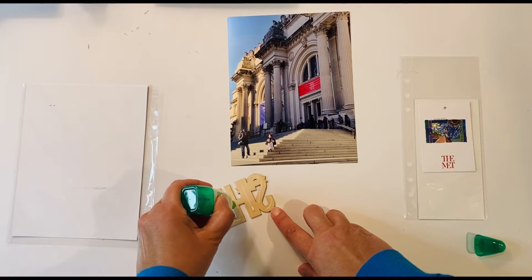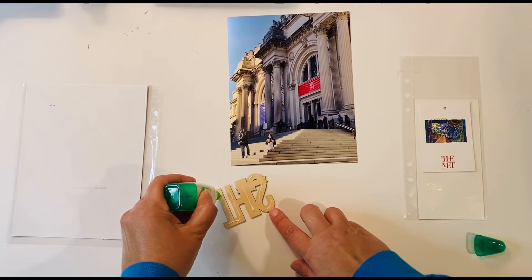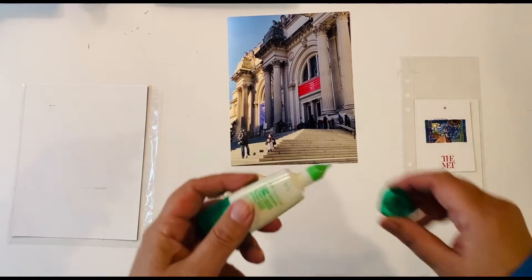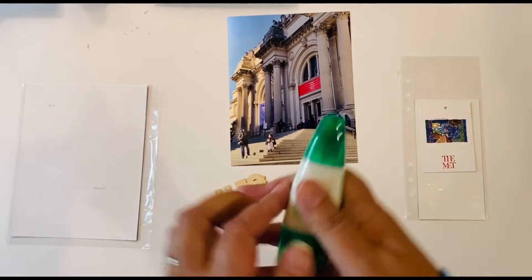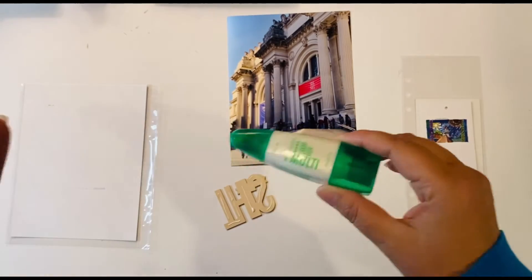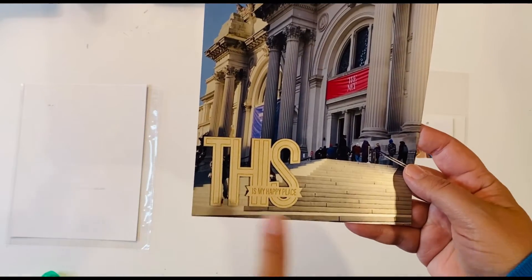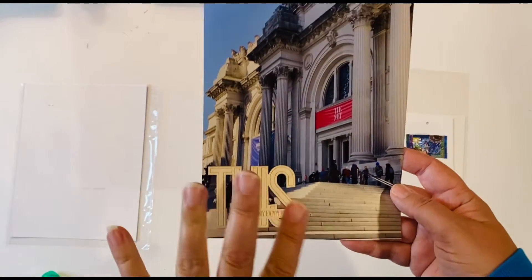A little goes a long way — you have to be careful, especially when it's new, because if you squeeze too hard it will get everywhere and you don't need a lot to make it stick. The nice thing is that if you do use a little too much, it won't really matter because it dries clear so you won't see it. I have that adhered on there and I'm going to let that dry.